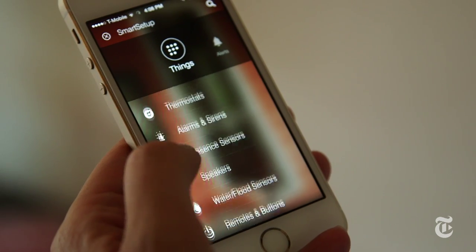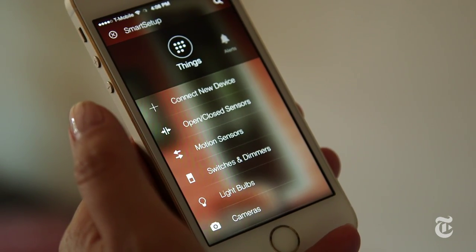When you get it all working and you can turn off three light bulbs with one click, or see at a glance if you left your keys in the car, it's kind of neat — but it is not for the faint of heart, no matter how easy it looks in the store. Just make sure you keep your receipts.